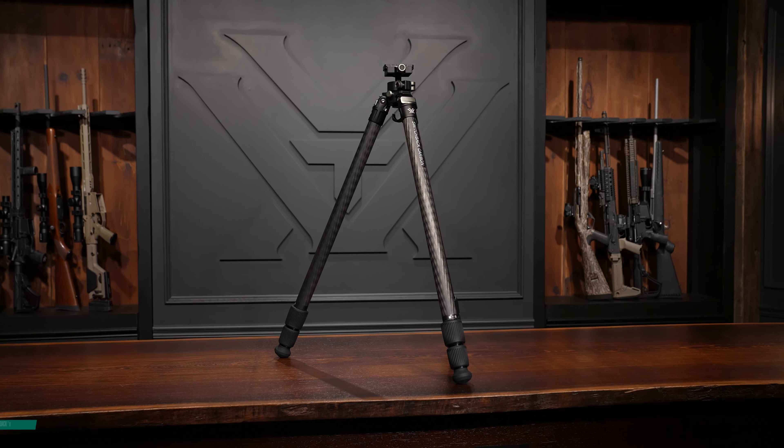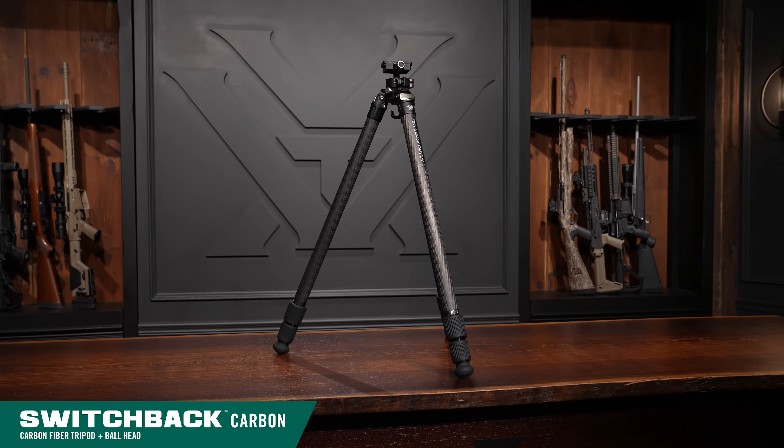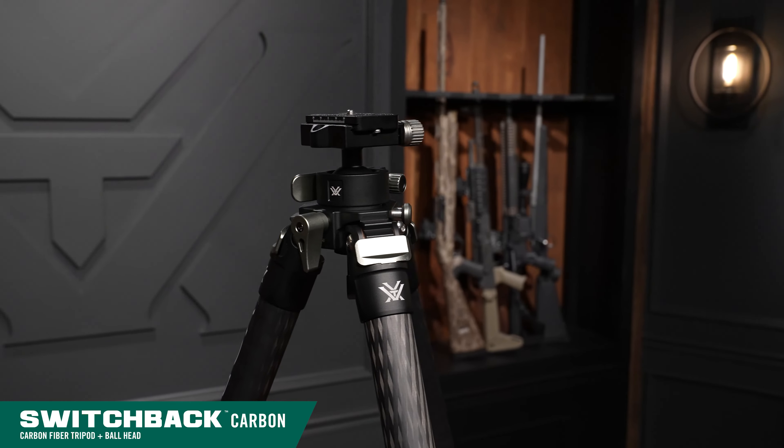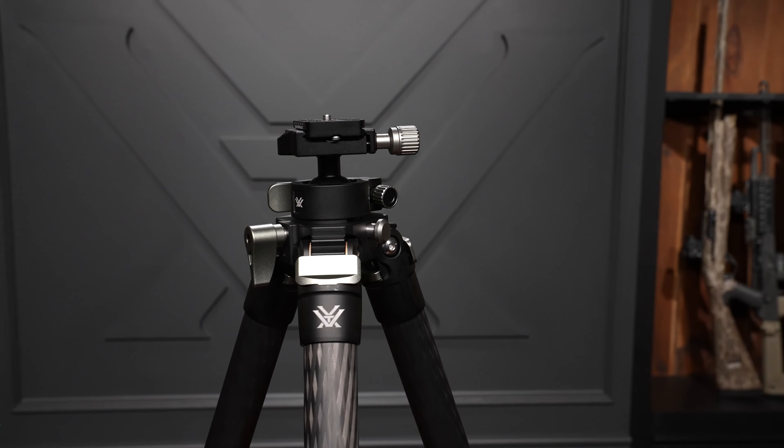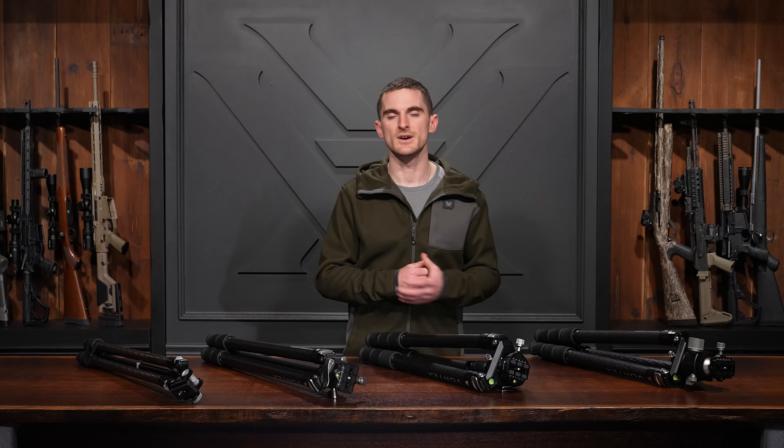The Switchback carbon tripod comes with a locking ball head capable of supporting up to 44 pounds, and it is of course Arca Swiss compatible with an Arca plate.